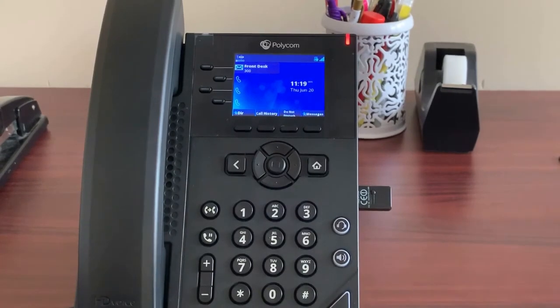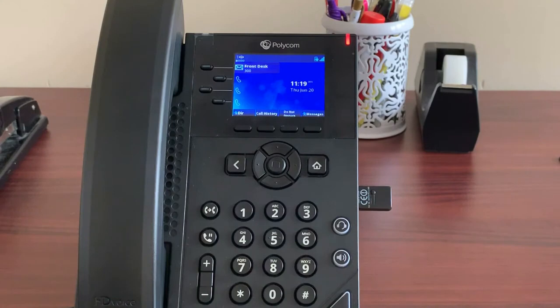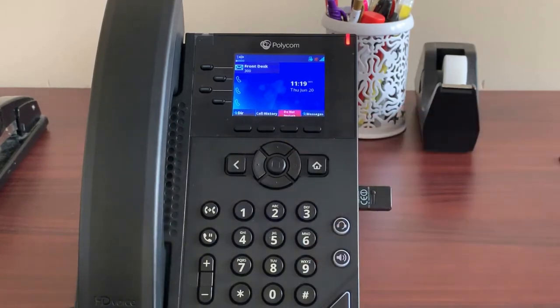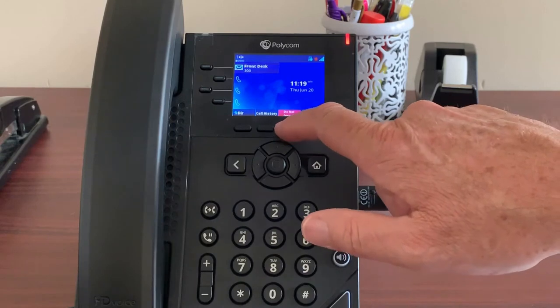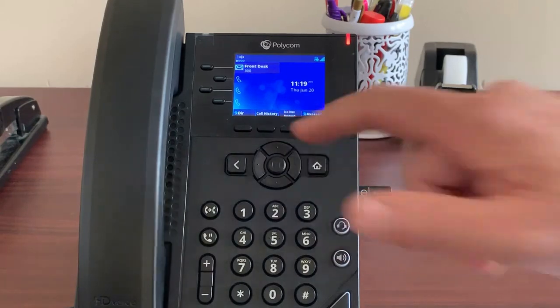Do Not Disturb is a feature that turns your phone off at your extension. The phone will not ring when a new call comes in and callers are sent directly to voicemail without hearing any ringing. If you do not want to receive any calls, just tap the Do Not Disturb soft key to toggle the feature. When Do Not Disturb is activated, the key will turn red. Turning it off returns the color to the normal background. If you ever see the red soft key on and expect to receive calls, make sure to toggle DND off.